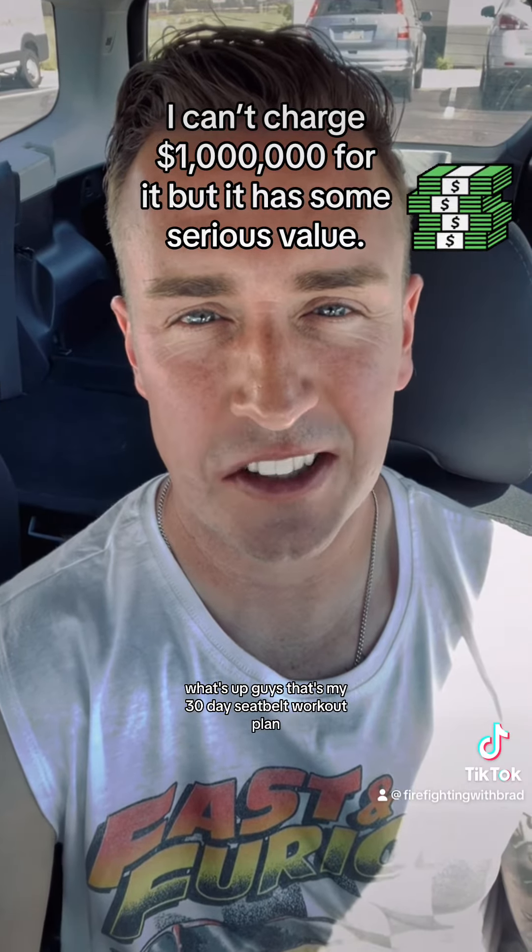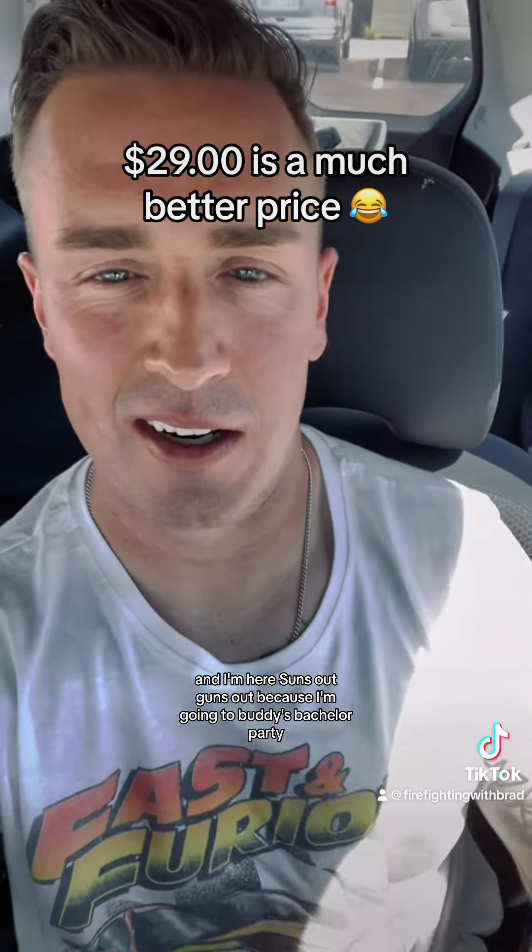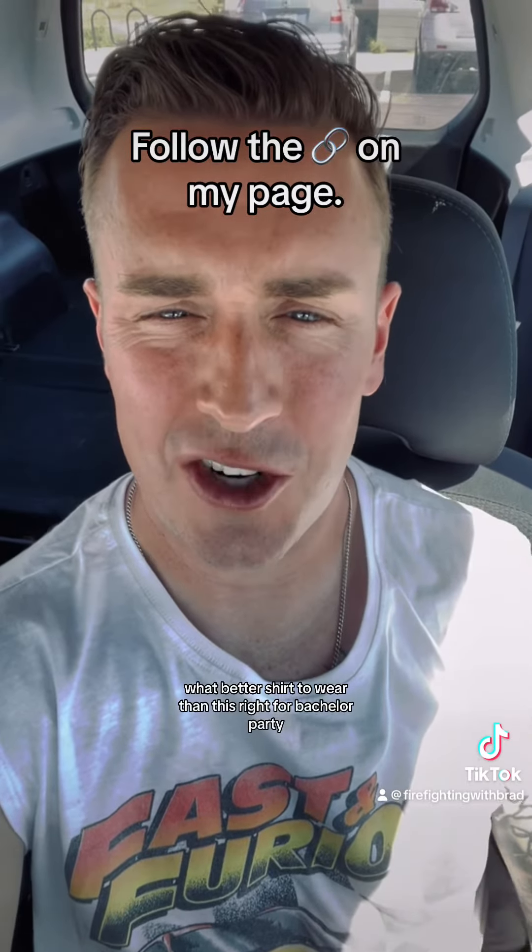What's up guys, that's my 30-day CPAT workout plan. I'm here suns out guns out because I'm going to a buddy's bachelor party — what better shirt to wear, right? But since you saw my 30-day CPAT workout plan, I just want to quickly touch on some of my favorite body mechanic tips for making the CPAT easier on yourself. That's one of the cool things about this workout plan — it covers much more than just working out.